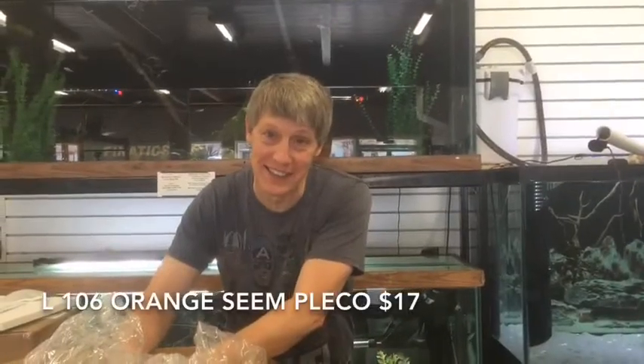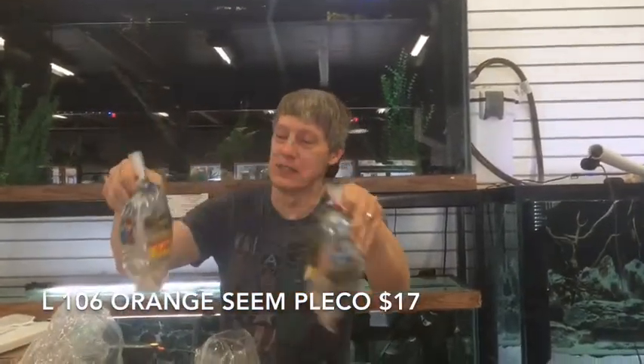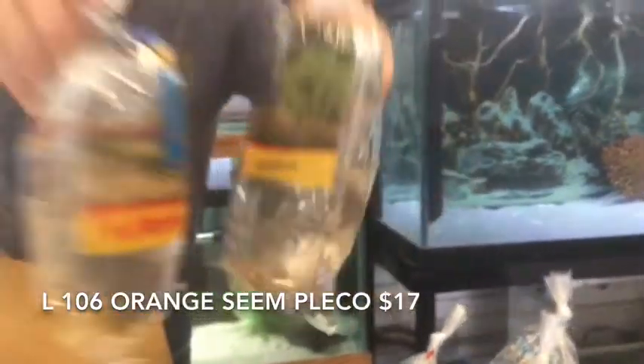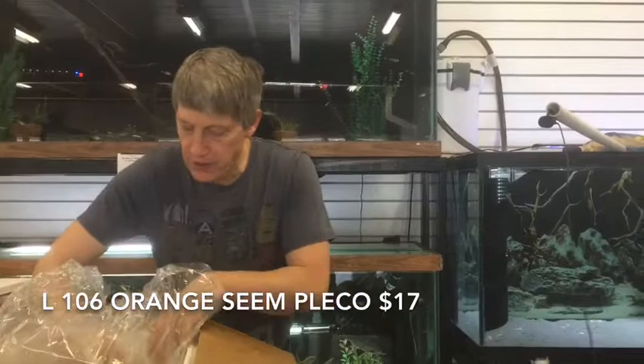More swordtails — these are Marigold Swordtails. Nice orange guys. L-106s — we got three of these guys. These are the Orange Seam plecos. Nice size fish and a good price on those guys. Big fan of all of those. The L-106s are $120 nice across the board.